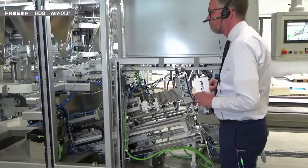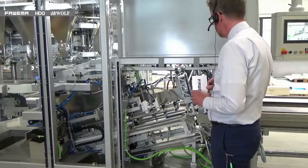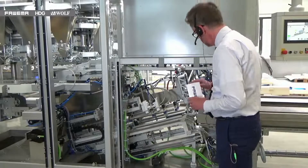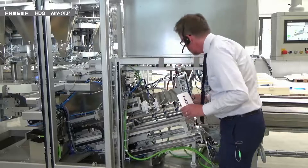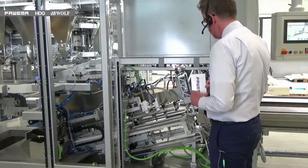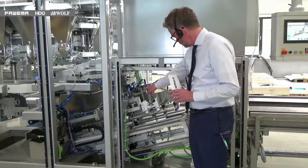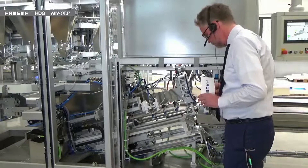For changeover on the machine everything is driven from the HMI. This machine is fully servo operated in its main movements and in its changeover — you simply select the recipe from the HMI and the machine moves. There are just two operator touch points to make adjustments. This means we can change the machine over in typically less than five minutes.